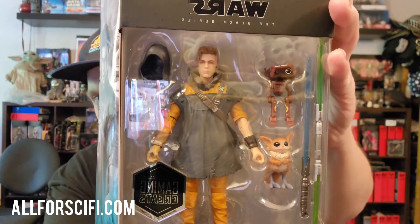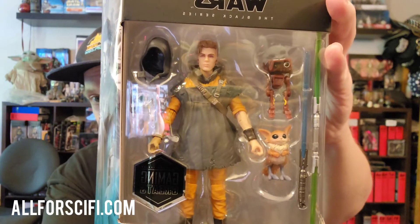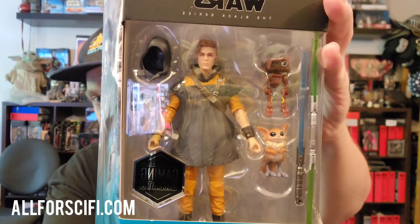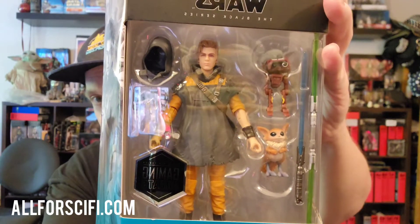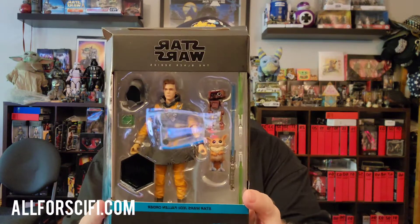As you can see, BD-1 is bigger in this one. The little animal in the tube below — I forgot the name of that, maybe someone in the comments could put the name of that little creature below. Cal Kestis has not one but two lightsabers and something else here — looks like some sort of Jedi type of thing that you put on. Maybe someone could let us know what that's for as well. But without further ado, let's go ahead and do this.